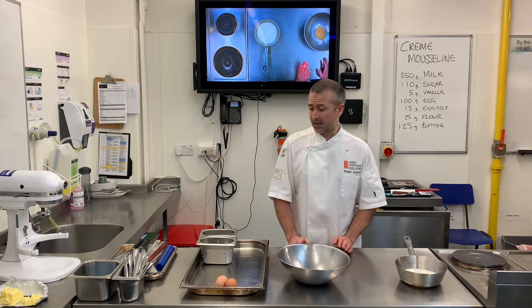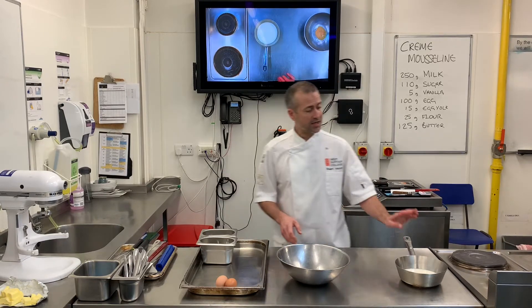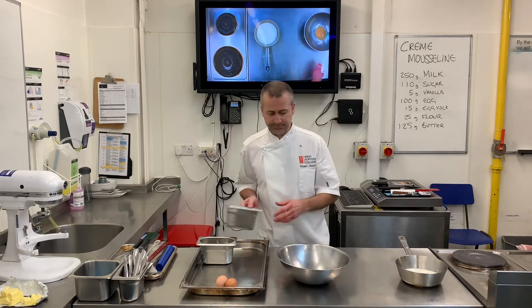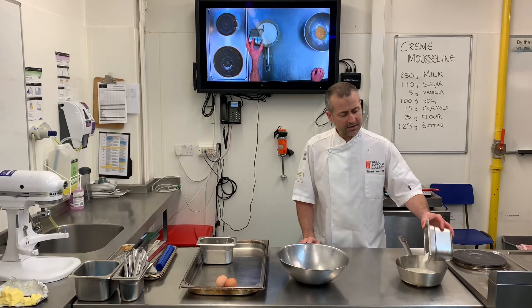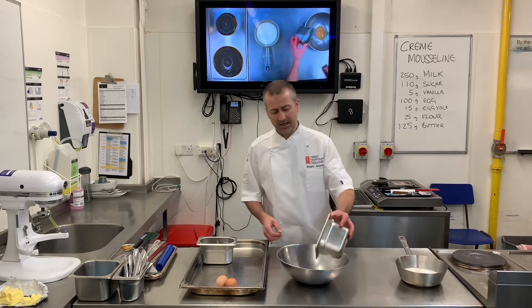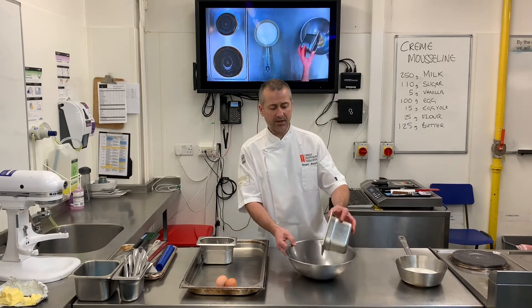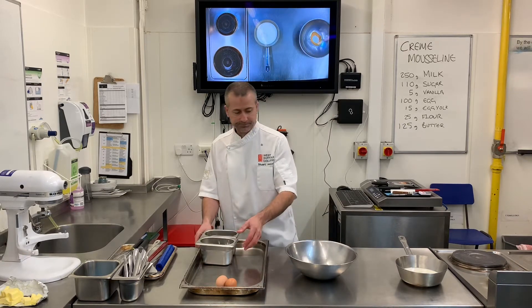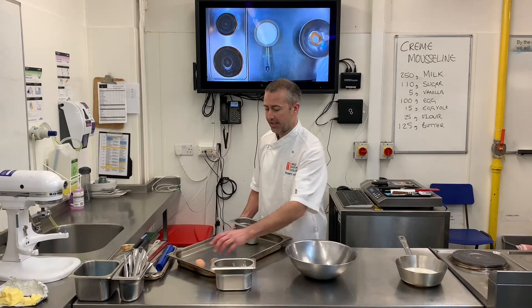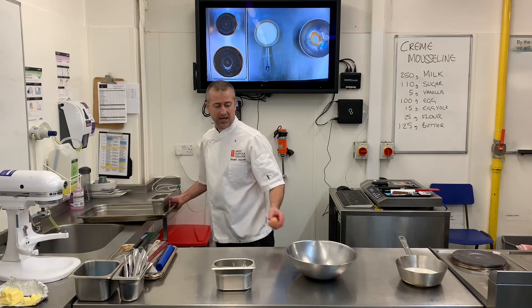So just like we're going to make a crème pât, I've got some milk here with some vanilla in. I'm going to add two-thirds of my sugar to my milk. I've got one egg yolk in here — 15 grams — and I'm going to add the rest of the sugar to the egg yolk. I've also got two eggs, 100 grams of egg.